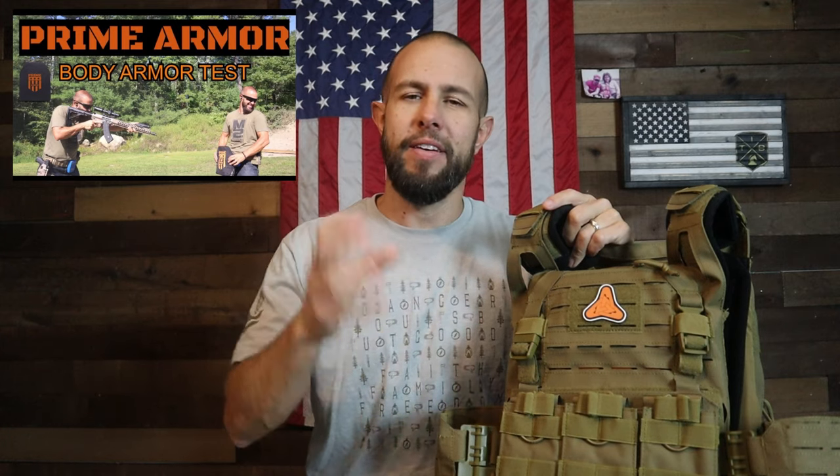Today we are going to take a look at this plate carrier from Prime Armor. Prime Armor is run by a couple really good dudes out on the west coast — I believe they are out of Oregon. A few months ago they sent me one of their plates to test and review, and their armor plate held up very very well. Now they sent me one of their plate carriers.